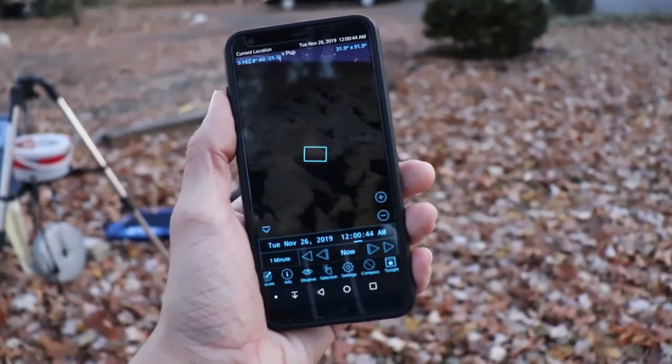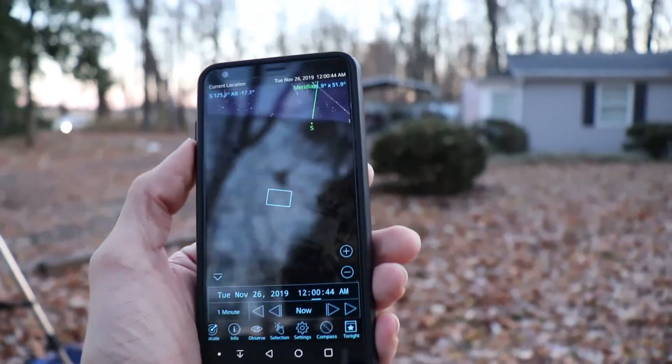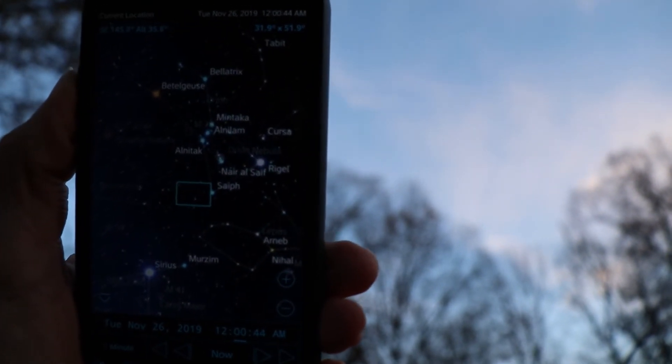I'm just getting ready to set up now, find a good place where I can capture it where I know it's going to be up high and visible for as much time as I can get throughout the night. So in order to see where my target is going to be in the night sky, I'm using SkySafari Pro's compass mode to estimate at about what time Orion is going to be high enough for me to image.